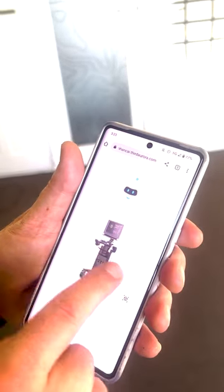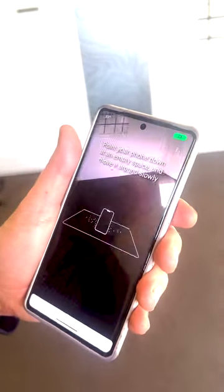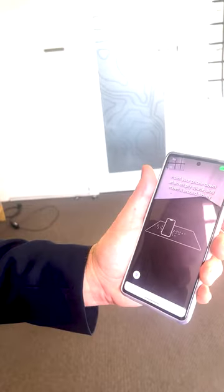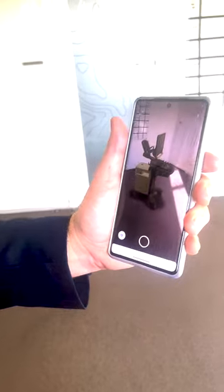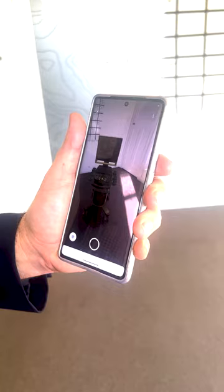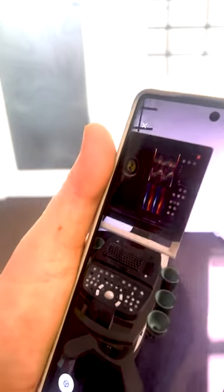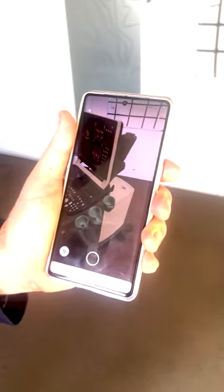Now I can look at that in 3D, take a good look. But the power of it comes when you can see it in real-time position. Here's our product. Coming close with me here, we can take a close look. We're seeing it in 3D, we can move around and we can get a good feel for it.